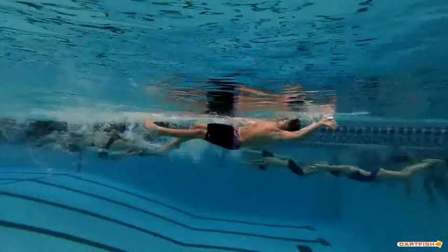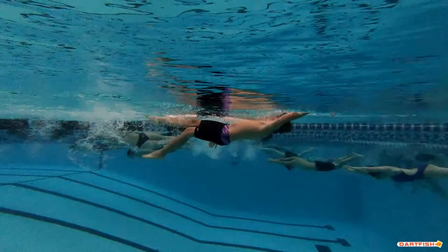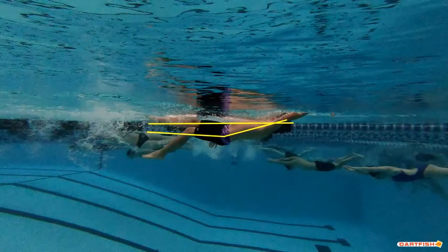Now one thing I do want to show — as you're in your body position here, your head's got to go back just a little bit further. You can see your hips are down and your body goes that way. We want to make sure that body line is a little bit higher on top of the water. As you can see if I take that yellow line away, you can see how your hips kind of drop at the last second — so get those hips up just a little bit.